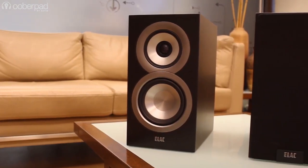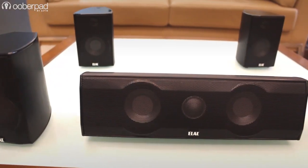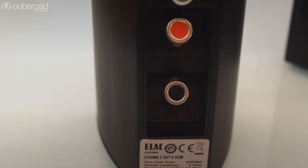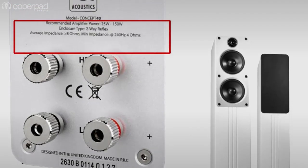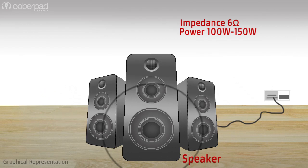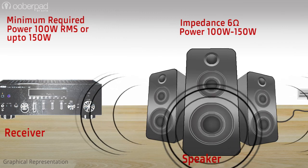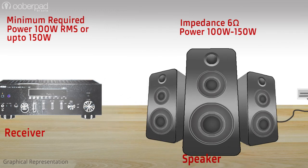It is important to confirm whether a manufacturer lists peak power or RMS — the average power output. While most home theater speaker manufacturers mention the exact wattage and impedance, a few mention power handling as a range such as 100 to 200 watts. For example, if you have a 6-ohm speaker with a power handling range of 100 to 150 watts, you will need a receiver or amplifier with a rated power of at least 100 watts RMS up to 150 watts. An amplifier with less than 100 watts can still power the speakers, but you may hear distortion at high volumes.